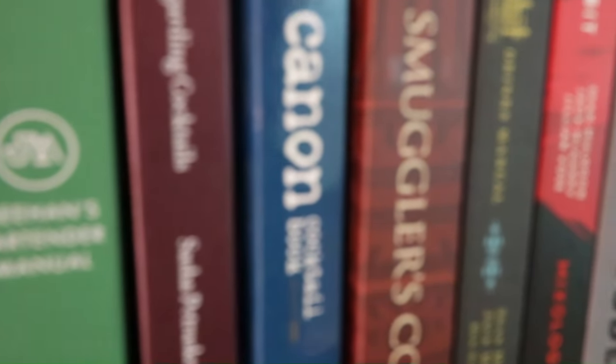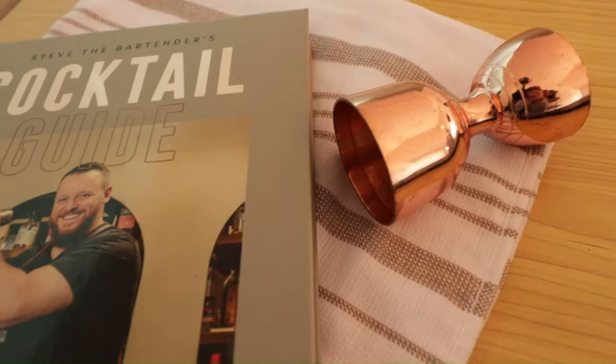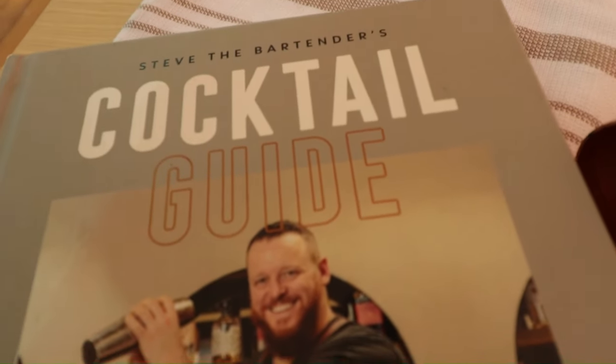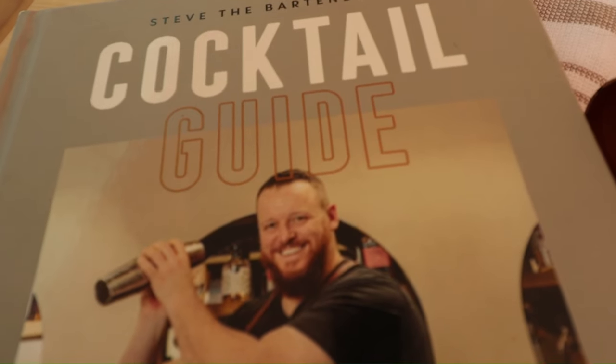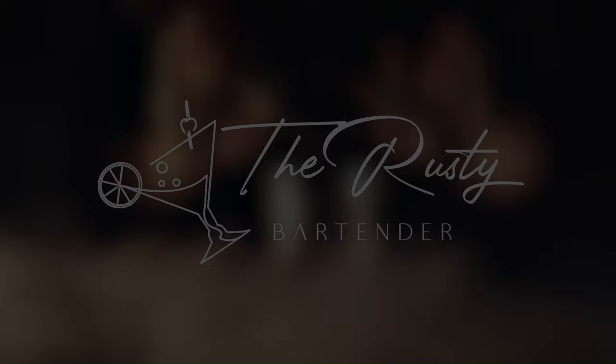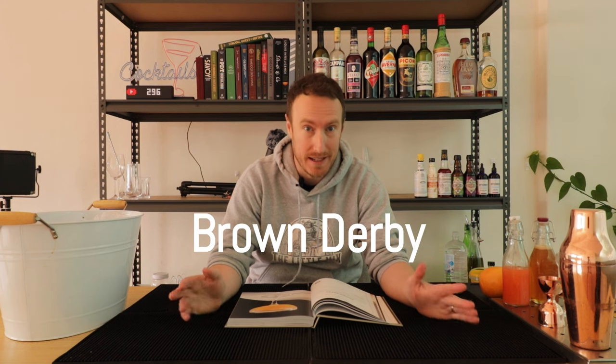Have you ever wondered what it would be like to make every single recipe from a cocktail book? This season we're making every single cocktail from Steve the Bartender's Cocktail Guide. What's going on everyone? We are up to episode 9 of the series and today is the Brown Derby — a cocktail I've actually heard quite a lot about but have never tasted myself, so pretty excited to make this one.